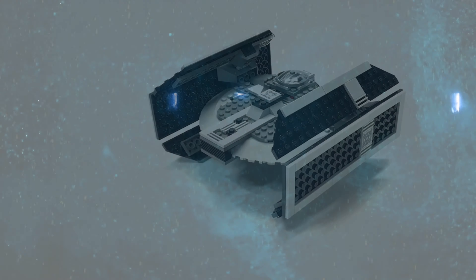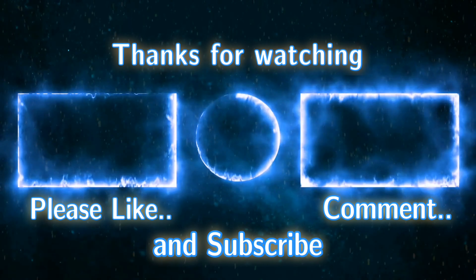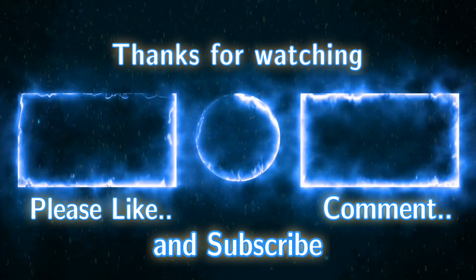I hope you liked this video. Please like, comment, and subscribe to All Bricks Count on YouTube, Facebook, and Instagram. Thank you.